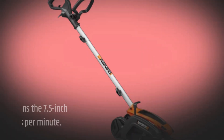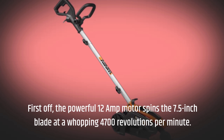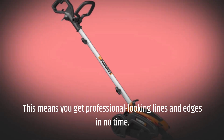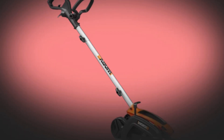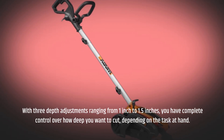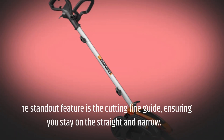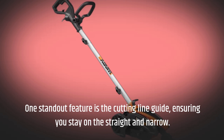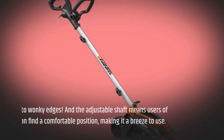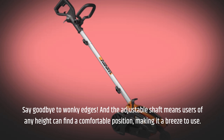First off, the powerful 12-amp motor spins the 7.5-inch blade at a whopping 4,700 revolutions per minute. This means you get professional-looking lines and edges in no time. With three depth adjustments ranging from 1-inch to 1.5-inches, you have complete control over how deep you want to cut, depending on the task at hand. One standout feature is the cutting line guide, ensuring you stay on the straight and narrow — say goodbye to wonky edges. The adjustable shaft means users of any height can find a comfortable position, making it a breeze to use.